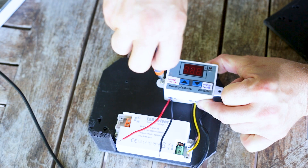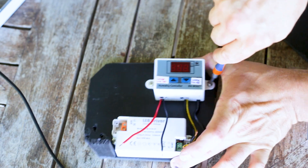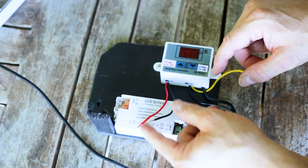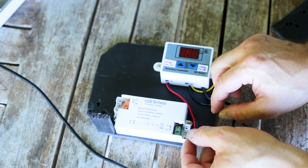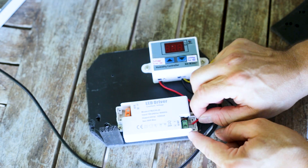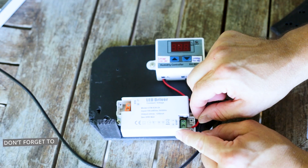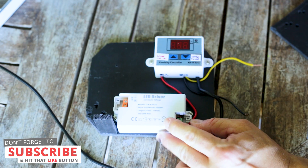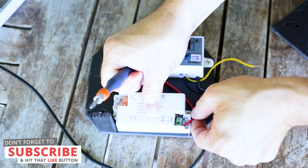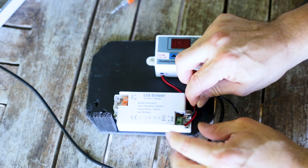So we'll just pop a couple of screws into our foam board and screw this down so it's all nice and neat. This we're going to be connecting to our fogger. This is what we need to be connecting to our power supply. Red's positive so that goes into the positive part. Blacks are negative.